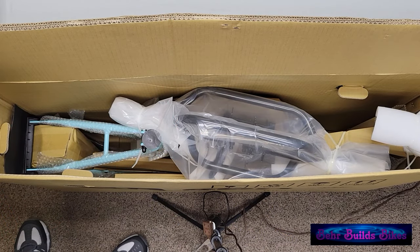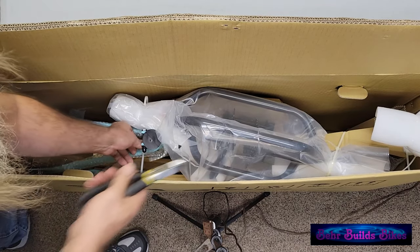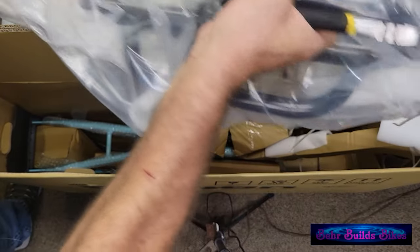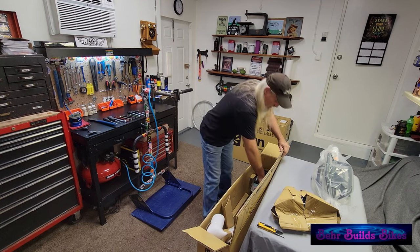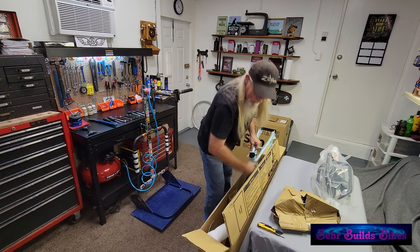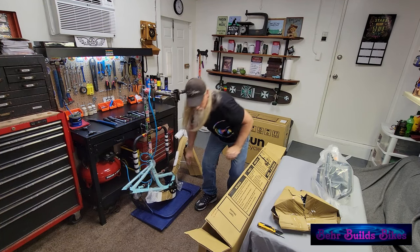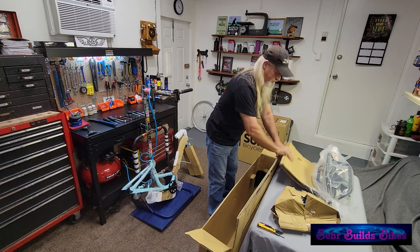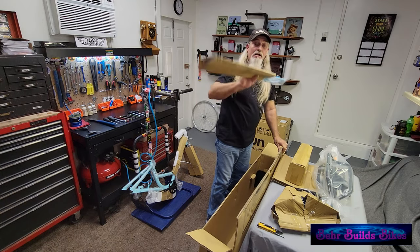As you can see from the open box, they secured the rear assembly with a couple of zip ties to the frame. We'll just cut those ties and remove the rear assembly. Then get our seat out. From here we can take the mainframe out because everything else is packed underneath it — our handlebar, parts box, and chain guard.